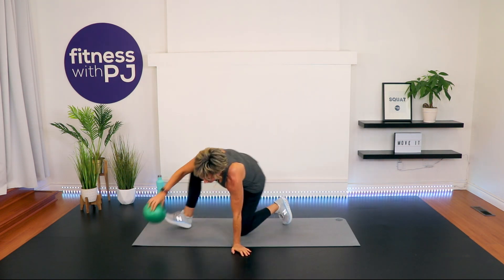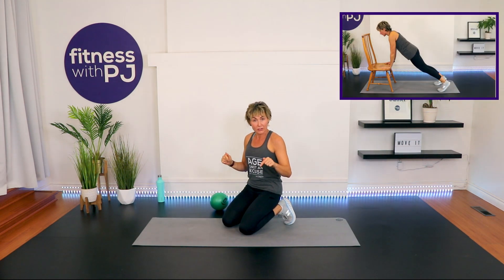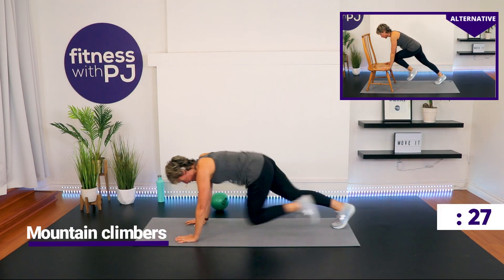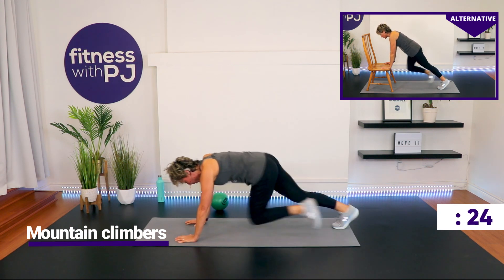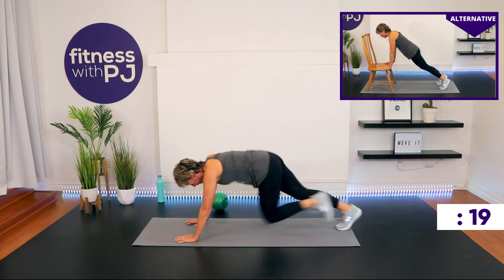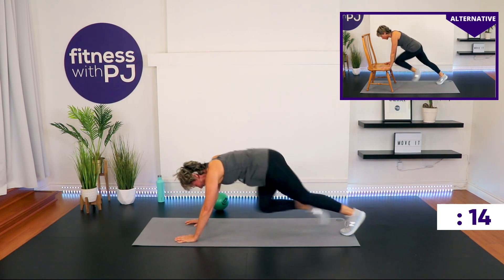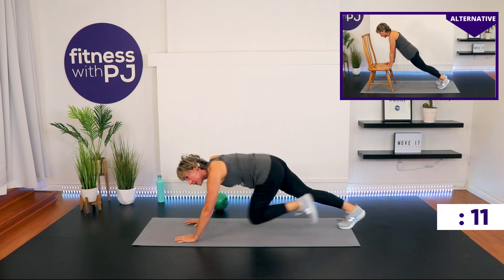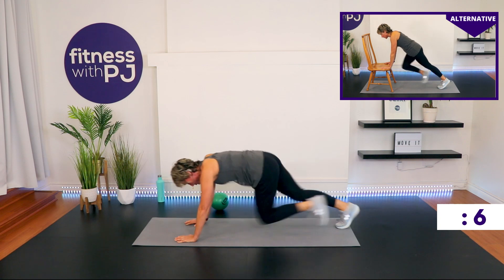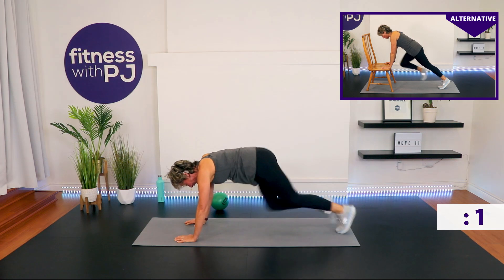Mountain climber. If you're on your wrists, whether your ground is elevated or you're on the floor, they're right under your shoulders. Go! Come on, let's go! 10 seconds — stay on top of those wrists. Time!